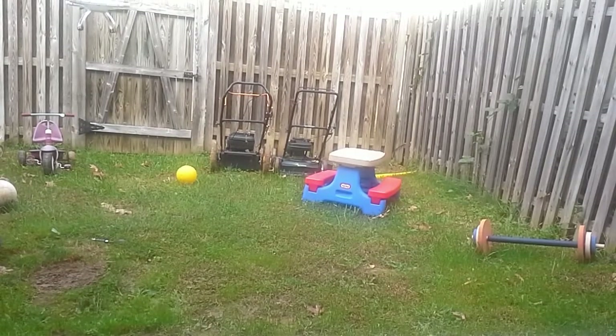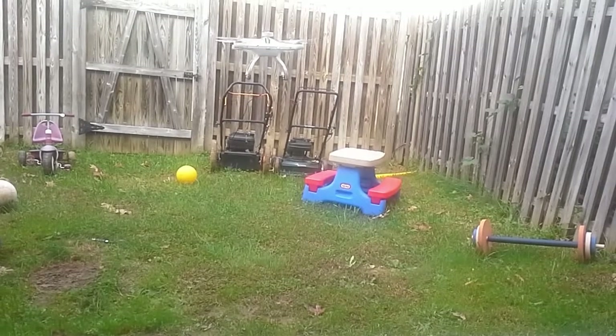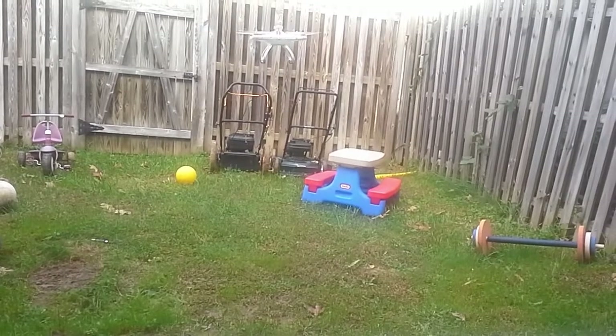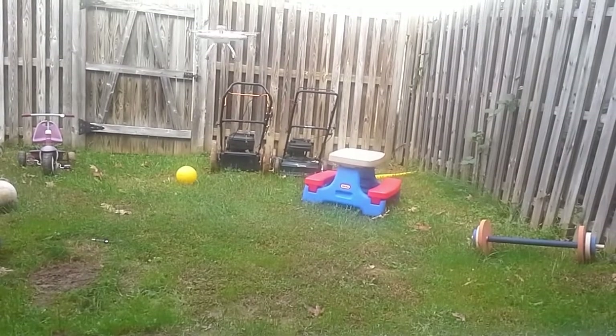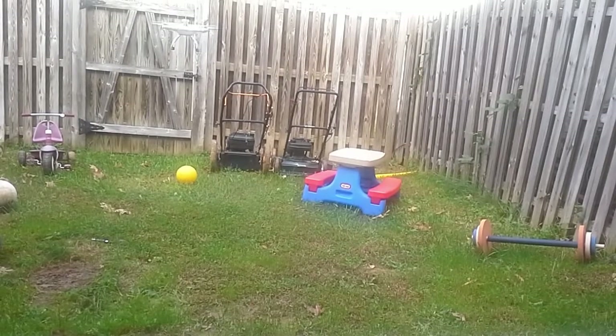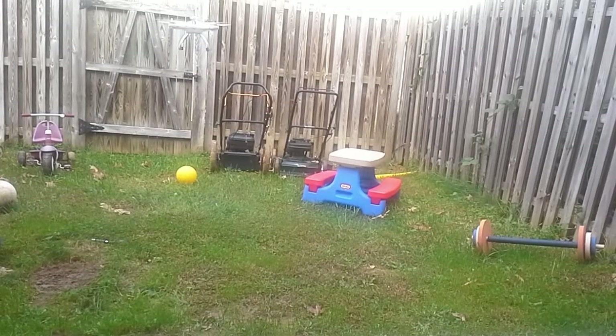The yaw issue has to do with the fact that I'm in an enclosed backyard. All the wind blowing to the sides, the downdraft, and the sides are starting to create a little bit of turbulence and it's causing the craft to want to drift one way or the other.